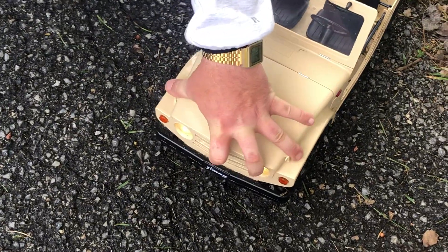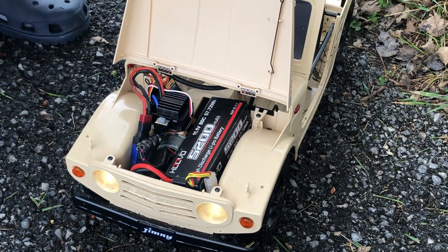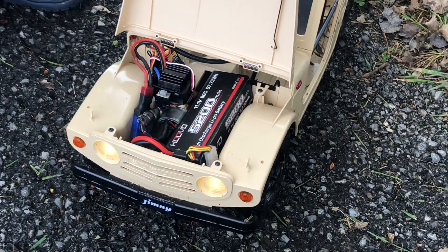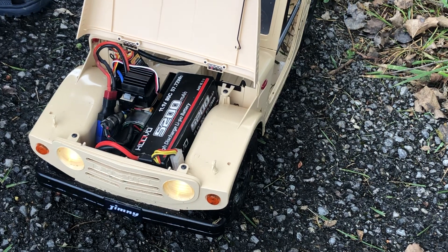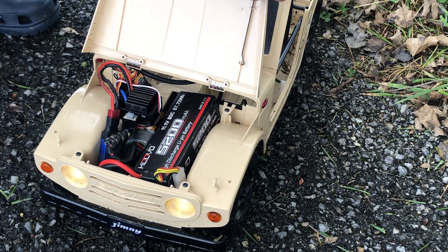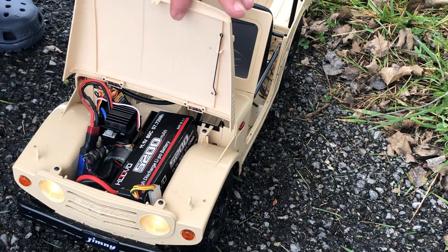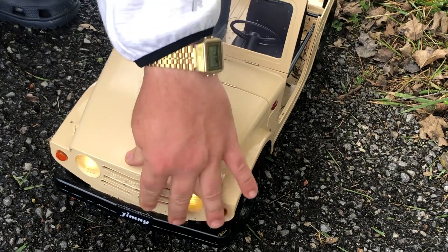You just kind of pop the center open and everything is right there — easy access. There's your battery, your ESC. I did notice when I got it there's no straps to hold down the battery, but it does have mounts for rubber bands. This thing isn't so fast where I'm worried about flipping it, so the battery isn't really going anywhere. It actually has a little kickstand to hold the hood up — that's just crazy. I like how it's just easy access for everything; you don't have to take the body off or nothing.